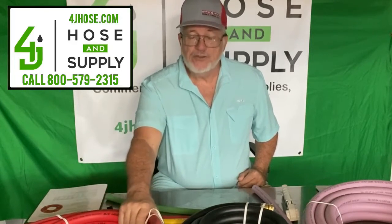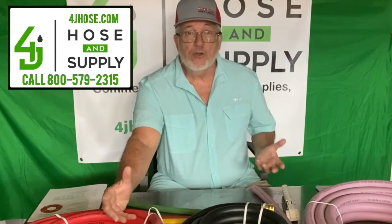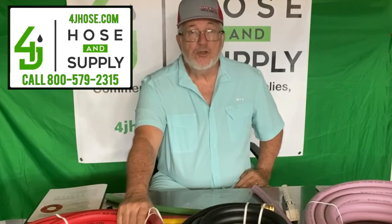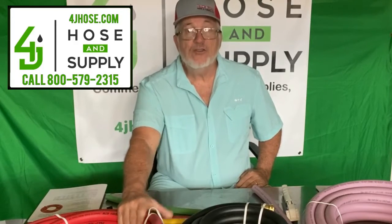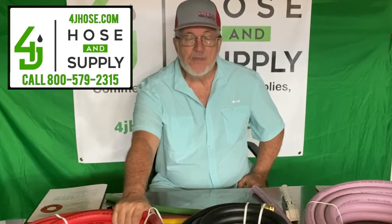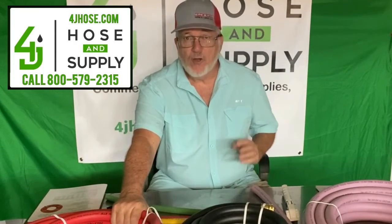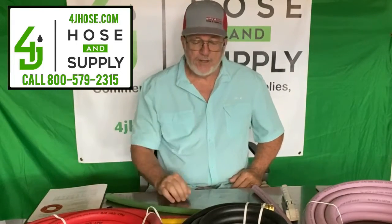Right here beside me is a three-quarter inch — this is a larger hose. You can get it in red, you can get it in green, and just be sure to notify us and let us know which one you prefer. This is 175 PSI rated and can be used for a number of different applications: farm, ranch, irrigation, anything that you might need.